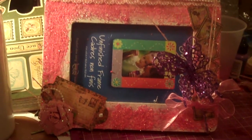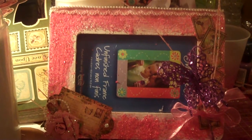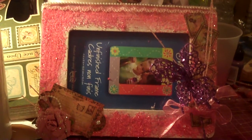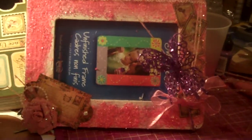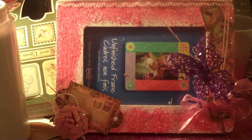Anyway, I had done a shabby chic glue paint thing on this frame from Michaels and I didn't like how it came out that much, so I kind of embellished it up. I used the Once Upon a Springtime collection from Graphic 45 and I will show you the things I did a little closer.